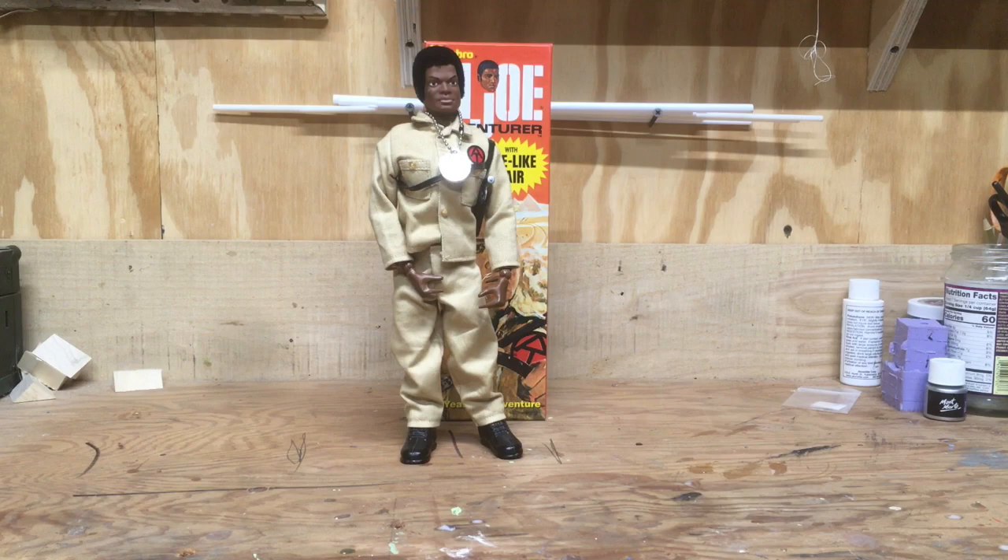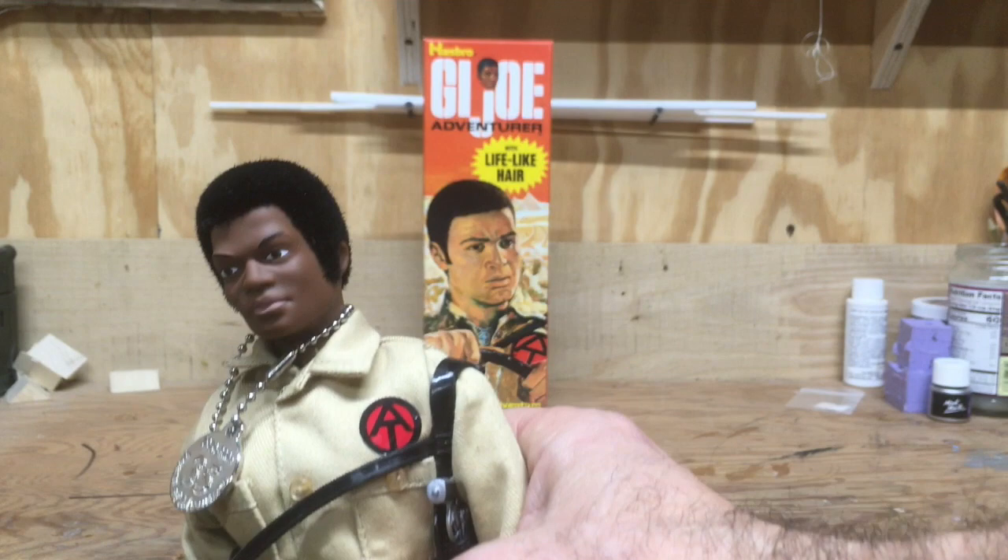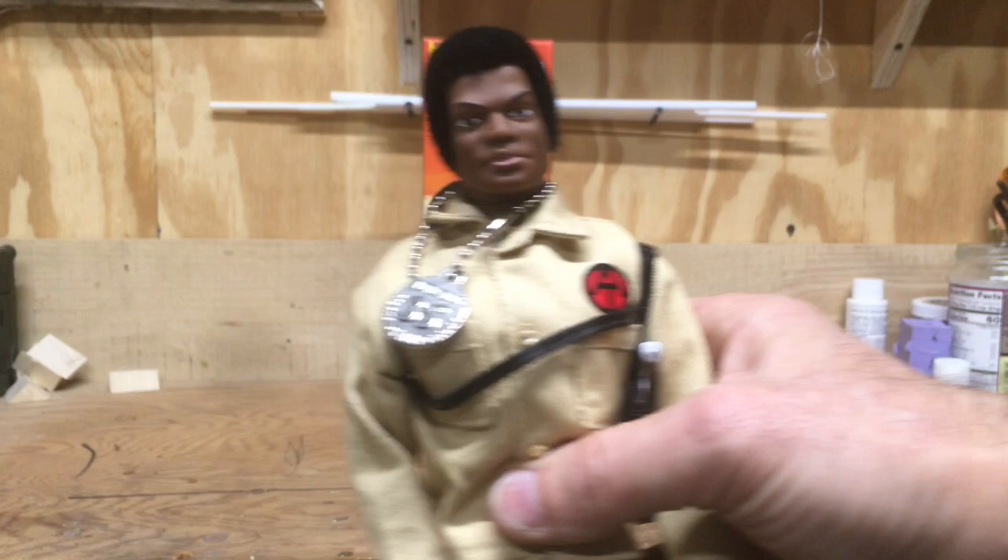The BDUs on the figure are very nice — it's a nice reproduction of the light khaki color. He comes with reproduction boots and a shoulder holster with the standard classic adventure team revolver. The figure's flocking is pretty nice too; it has no thin spots and doesn't have the bad flock issues I've noted on some previous figures.